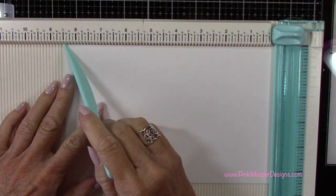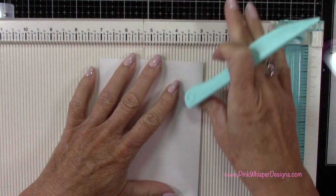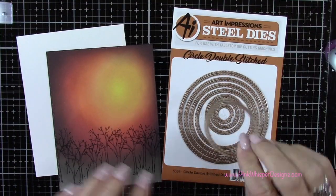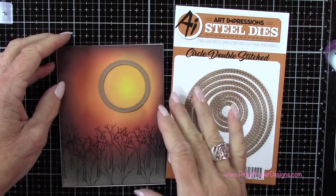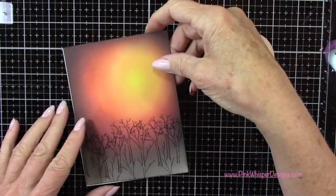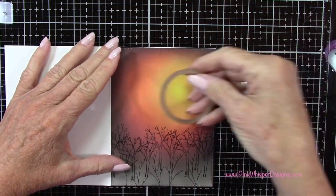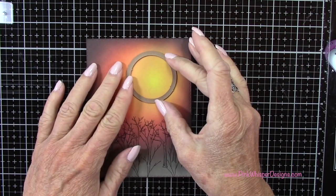Now I've got a piece of cardstock that measures five and a half by eight and a half, and I'm scoring that at four and a quarter, then pressing that out with my bone folder — this will be a standard A2 size card. Now I'm going to grab this circle die — this is the fifth largest circle die from the Circle Double Stitch Dies — and that's going to be our moon and also create the opening for our spinner.